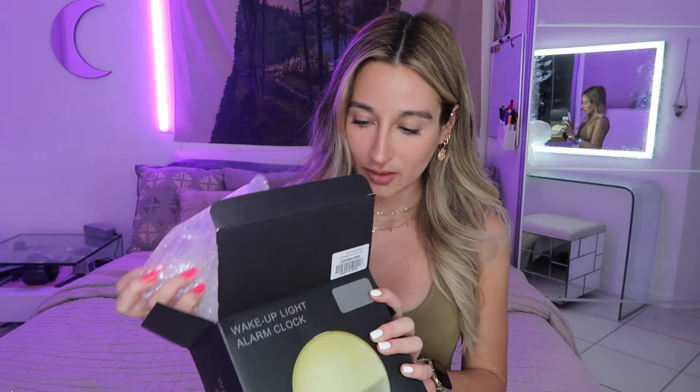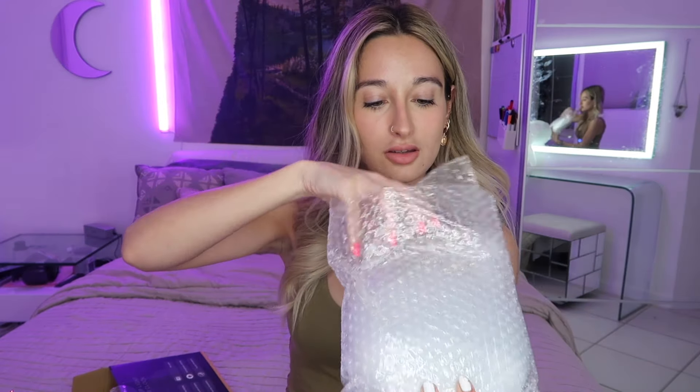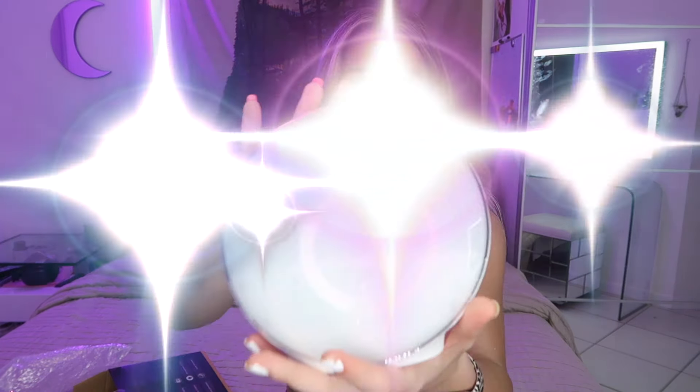It comes with the cord, and here it is. It's smaller than I thought — I don't know why I expected it to be bigger. I'm planning to put this on my bedside table because that just seems like the smartest place to put an alarm clock.